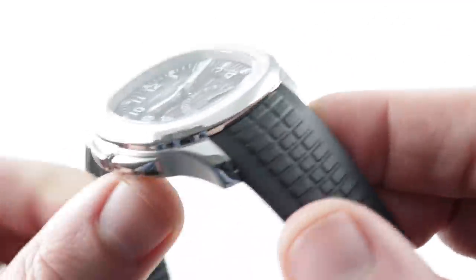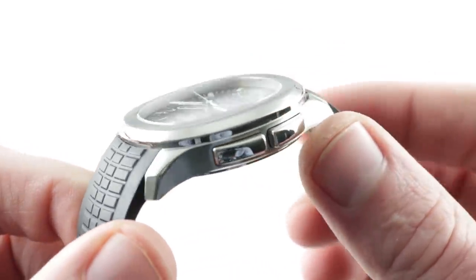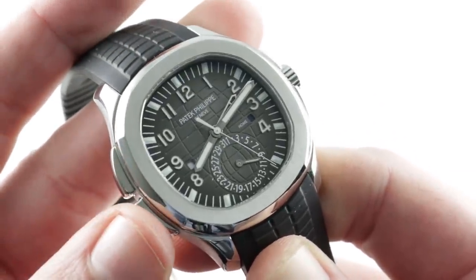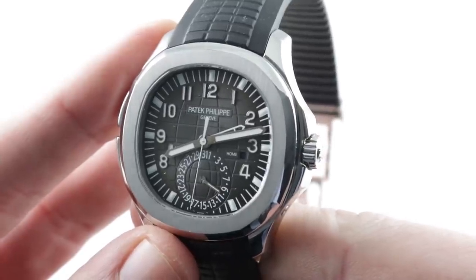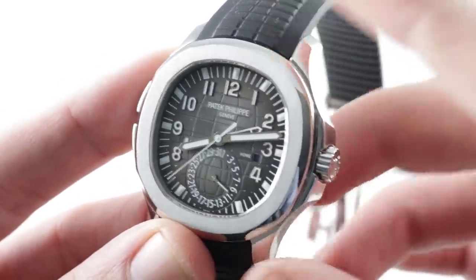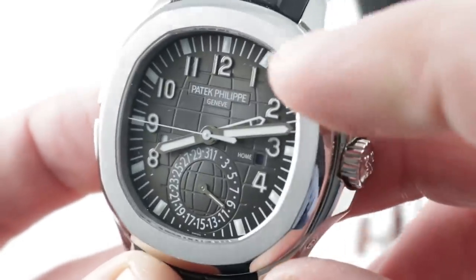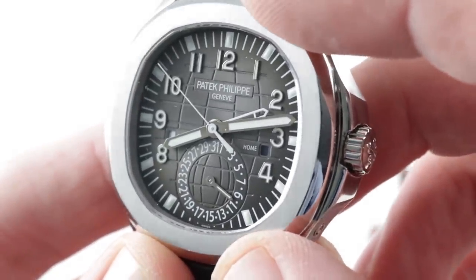The case of the Aquanaut is not nearly as complex in its construction as the case of the Nautilus. But the 5164 Travel Time returns some complexity to the picture with the seamless integration of the travel time pushers into the wing structure on the 9 o'clock side of the watch. So it winds up being just as well balanced as the standard 5167, with the complexity and attention to detail you'd expect in the Nautilus. This timepiece, featuring a combination of satin and polish externally, is blessed with a gradient-style dial internally.